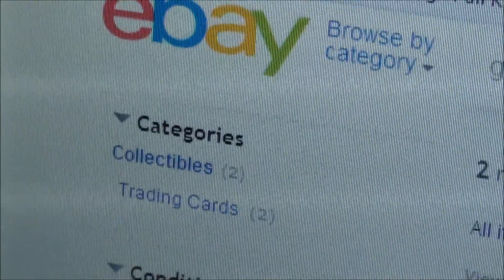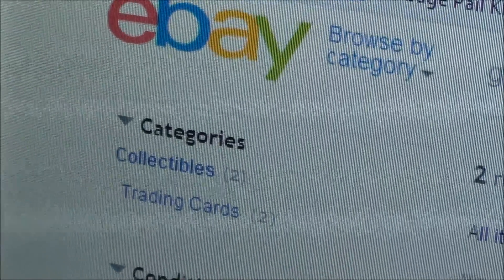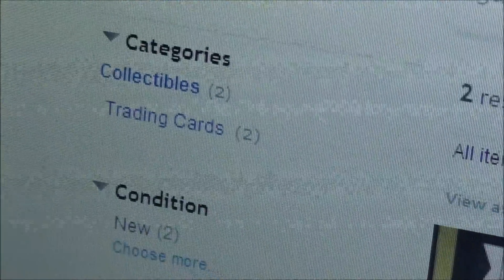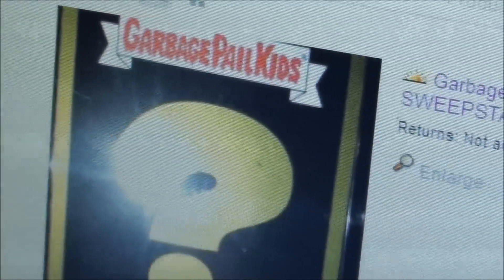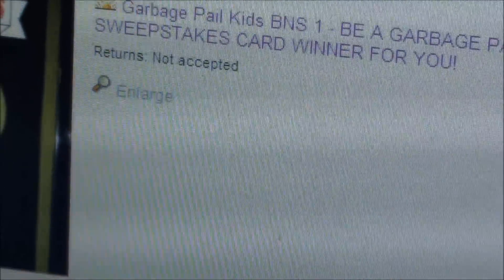Hey, what's up guys — check it out, I'm at eBay right now as you can see. I was over at 420 Rubes' channel watching a video and caught a comment by the Corn Cobbers. I thought I'd check this out — sure enough, check it out man: the GPK brand new series one sweepstakes card.